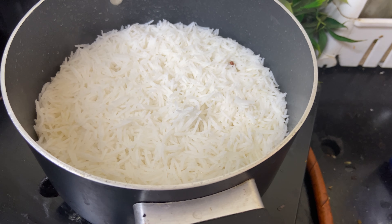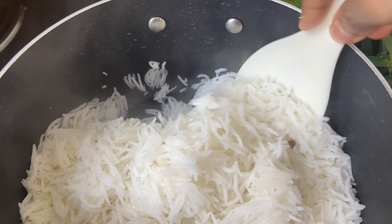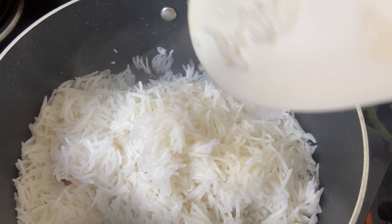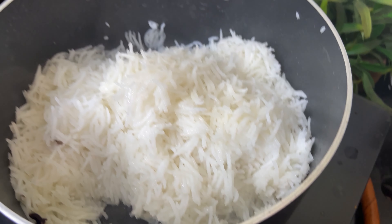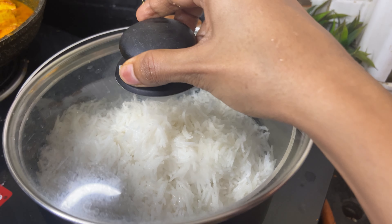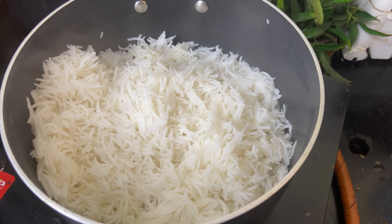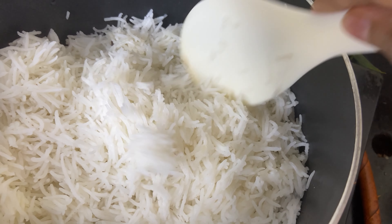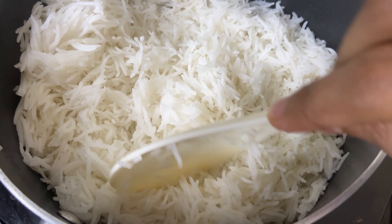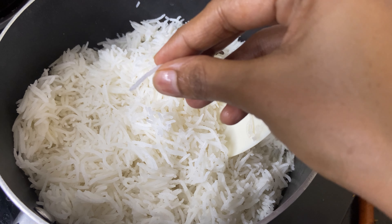Shut down the stove and just stir it once. Let it sit for another 3-4 minutes after shutting the stove. Now your fluffy basmati rice is ready. You can see the long grains — it is not sticky. Look at the size!